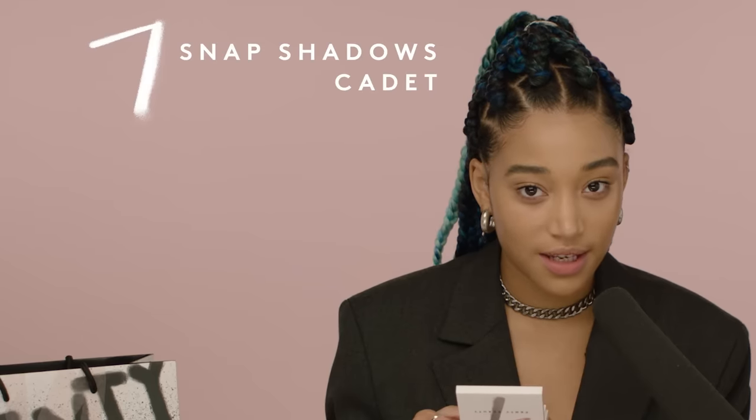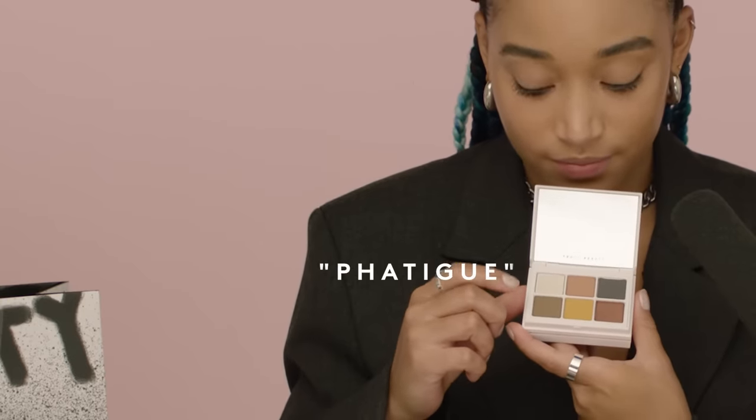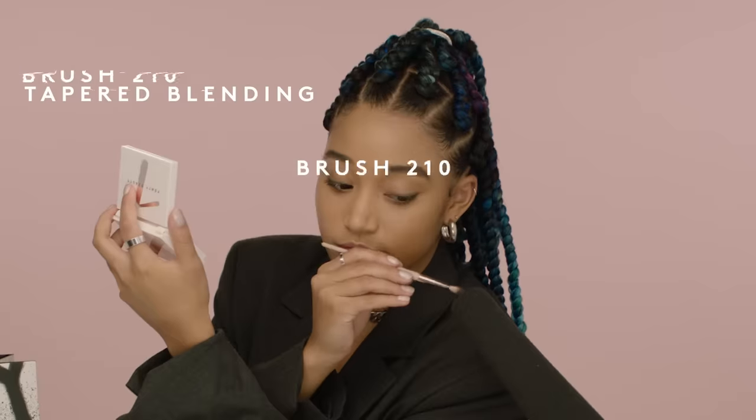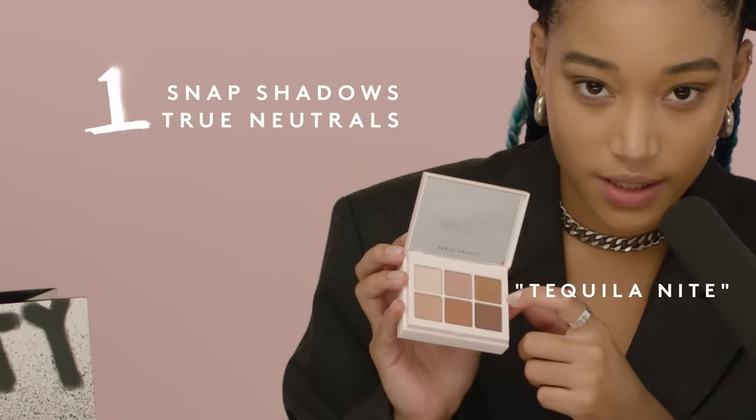I'm gonna start with the Cadet palette — I'm gonna use this color right here. I'm going for a pretty neutral eyeshadow look — coffee break for a business woman. Now I'm going to move on to this color as my secondary eyeshadow. I'm going for a kind of bronzy look.